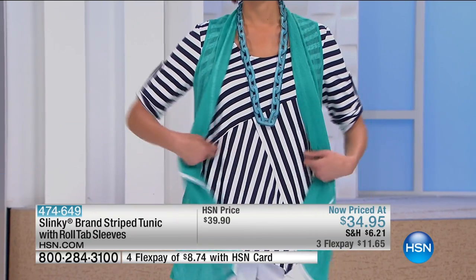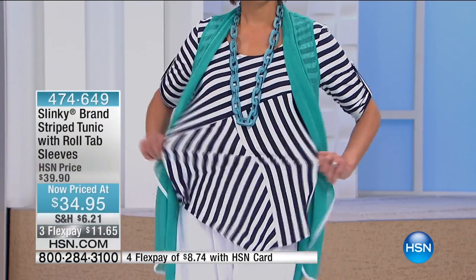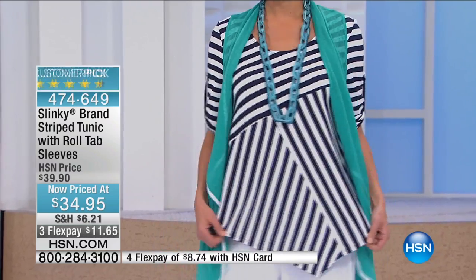I don't think I've ever done a tunic like this under $39, and that was an amazing price. Navy and white is the more popular — just giving you a heads up because it looks like it's going to be selling out.